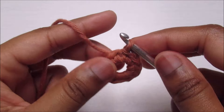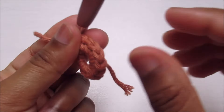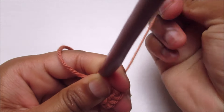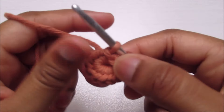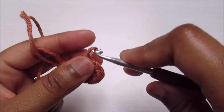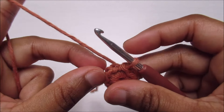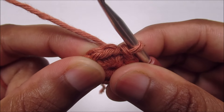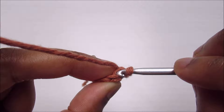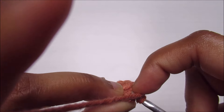Slip stitch and now it's time to close the ring — pull the short end and now it's closed. For the next round, insert the hook into the back loop of the next stitch. This is the next stitch; you're going to insert the hook into the back loop only.